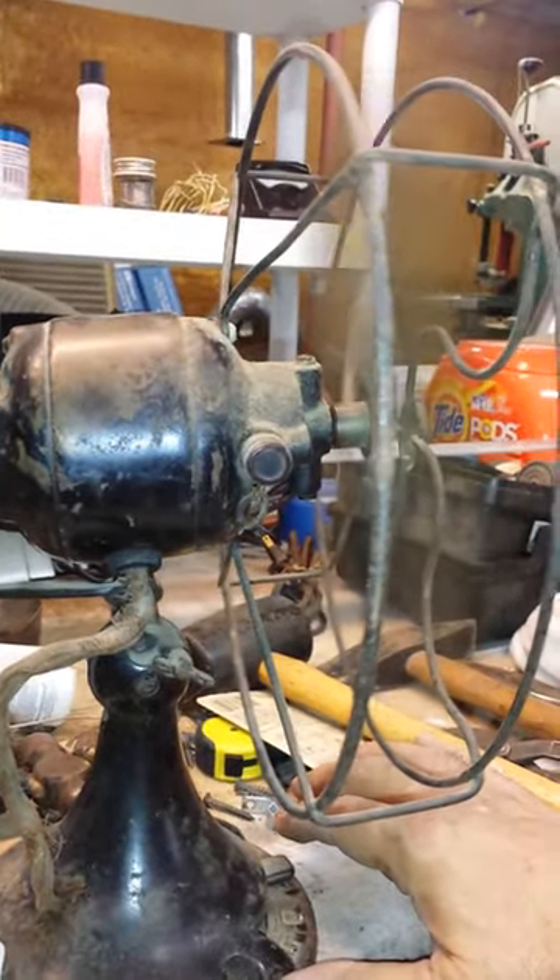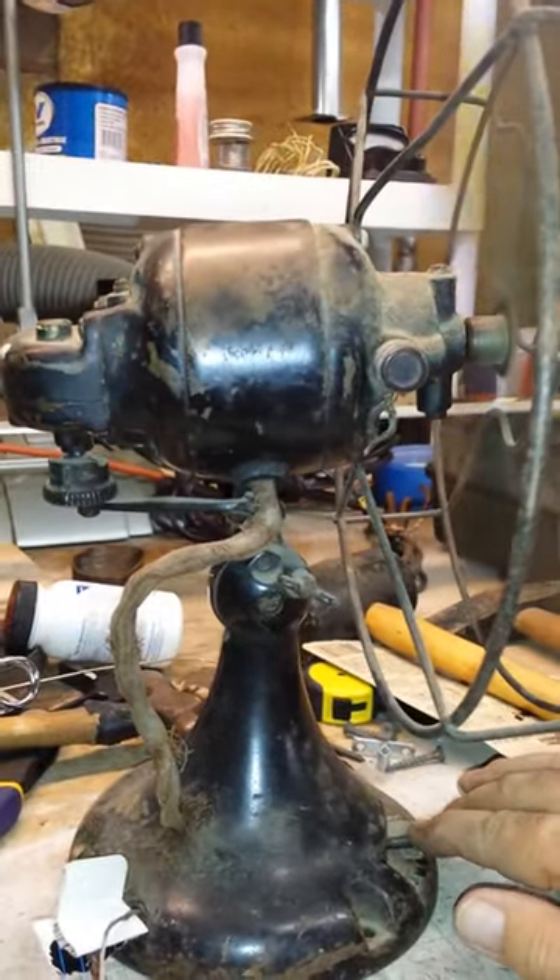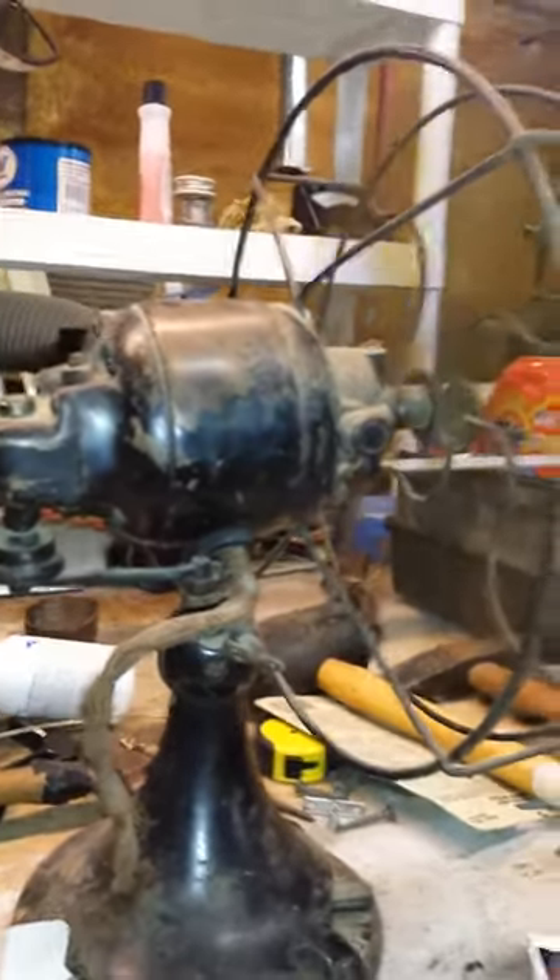There's two speeds. And it oscillates. There's low. So there you go.